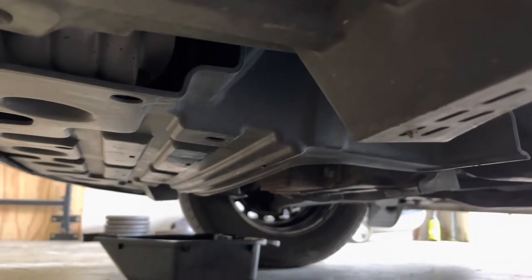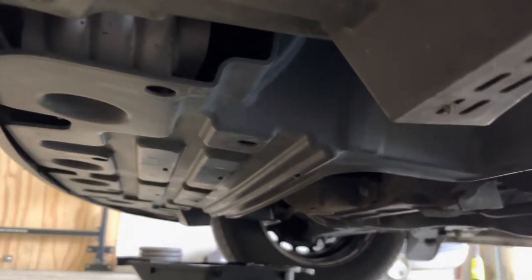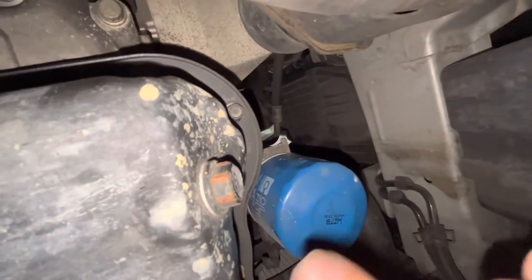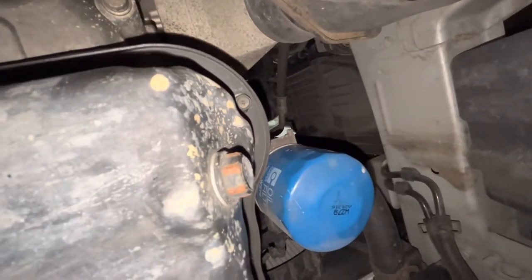First step is to loosen the sump plug. It's just a 17mm bolt and it's just behind this plastic bash tray. I'm going to try and do the change without taking this tray off. There's the plug, there's the filter, and that sump there is just warm to the touch.